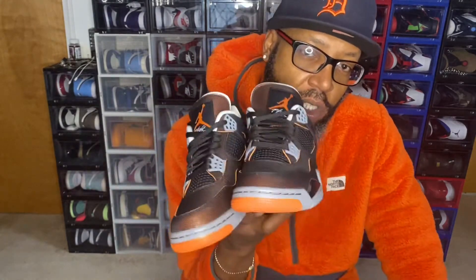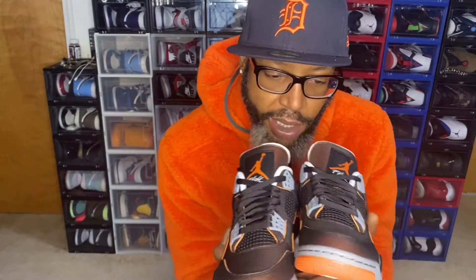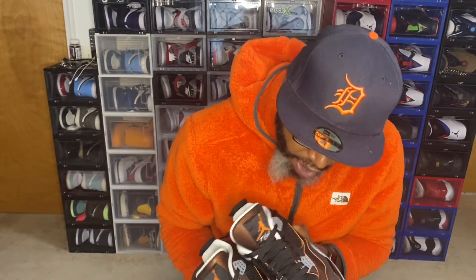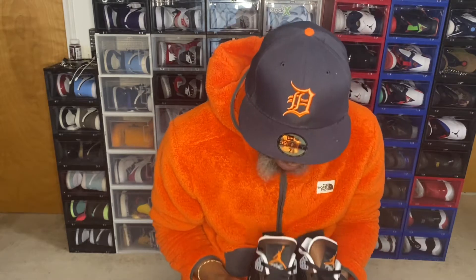The colorway on these Jordan 4 Starfish is sail, starfish, and black. Let's hop right into the shoe. Telling you the truth, these boys are fire in hand.